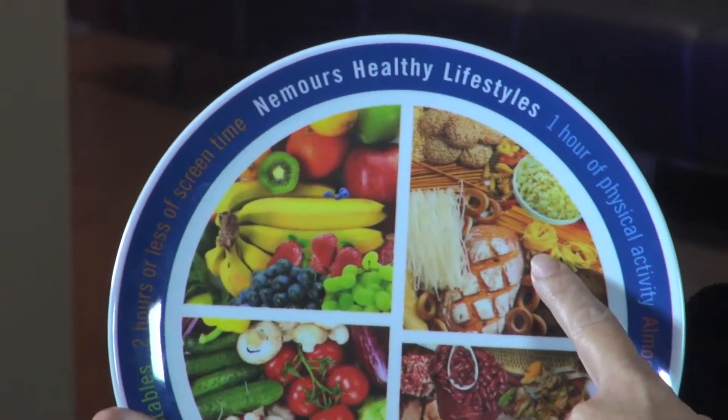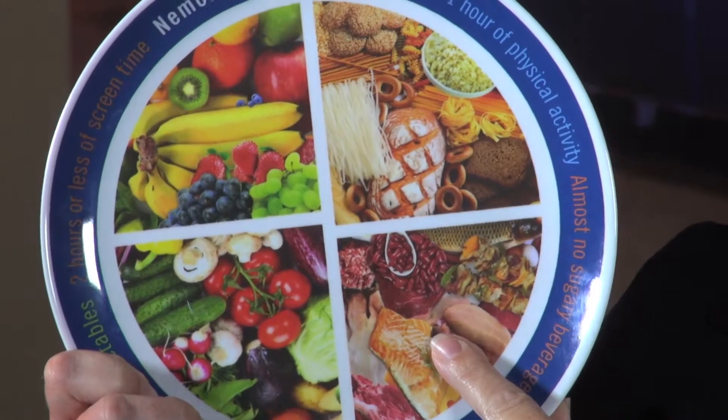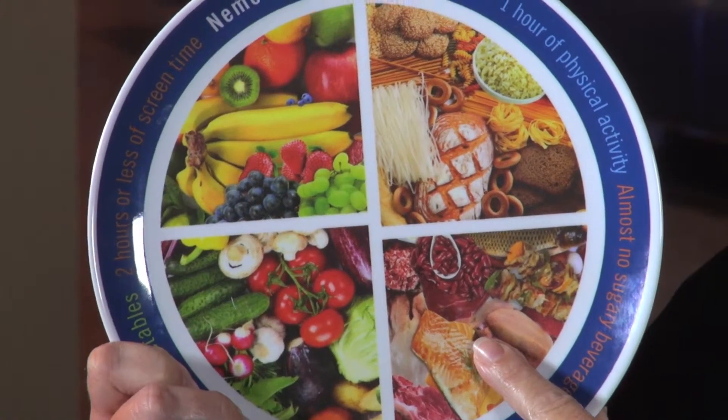Half of our plate should be fruits and vegetables at every meal. A fourth of our plate should be carbohydrates: breads, rice, pastas, starches. And a fourth of our plate should be protein: dried beans, meat, fish, chicken, eggs, cheese.